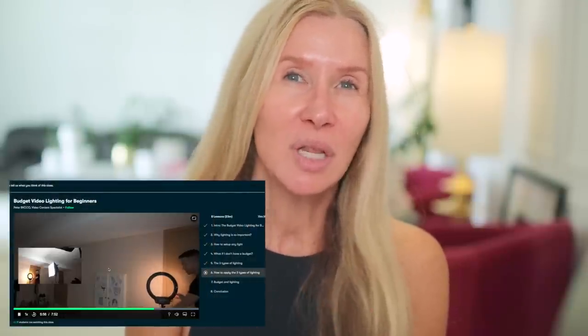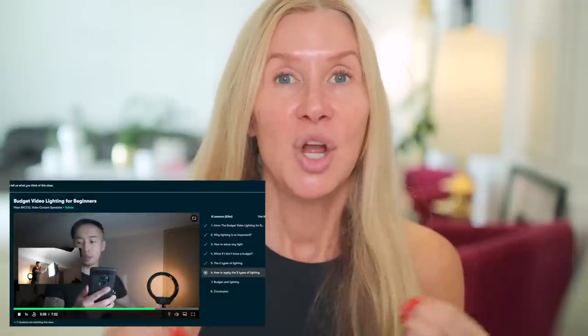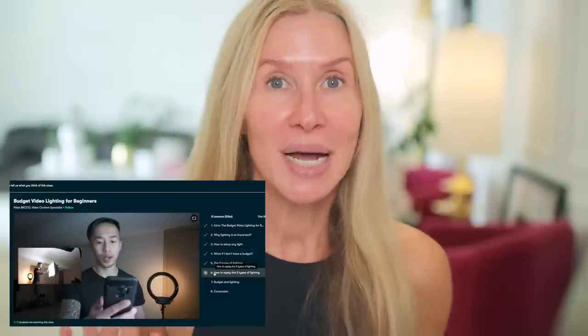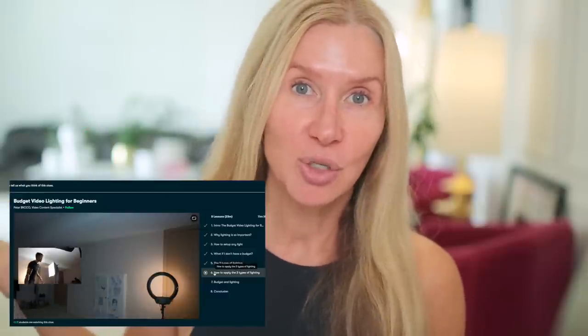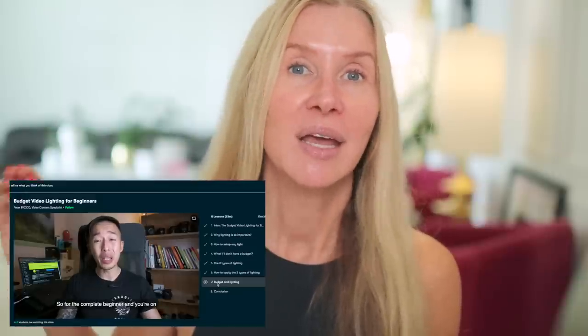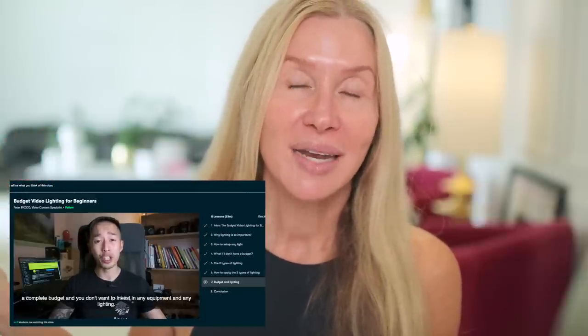You guys know I have worked with Skillshare for months now, and it doesn't matter what it is — anything I am interested in at the time, I can go on Skillshare, look it up, and watch some videos. This morning I got up really early, at 5:30 like I always do, and I looked up some videos on lighting. I watched from the most basic beginner level, and then there were some more complicated ones for film, and then I found a really good one about my situation where you have lots of natural lighting but you really can't depend on it.